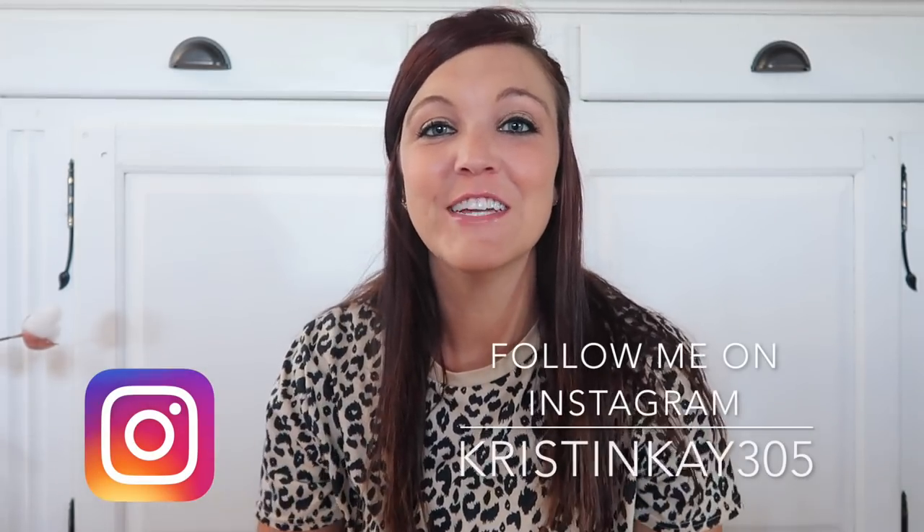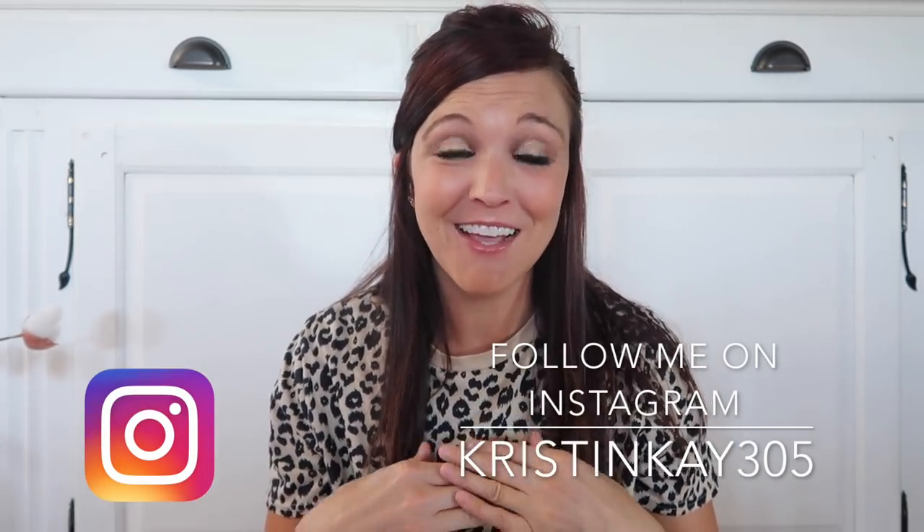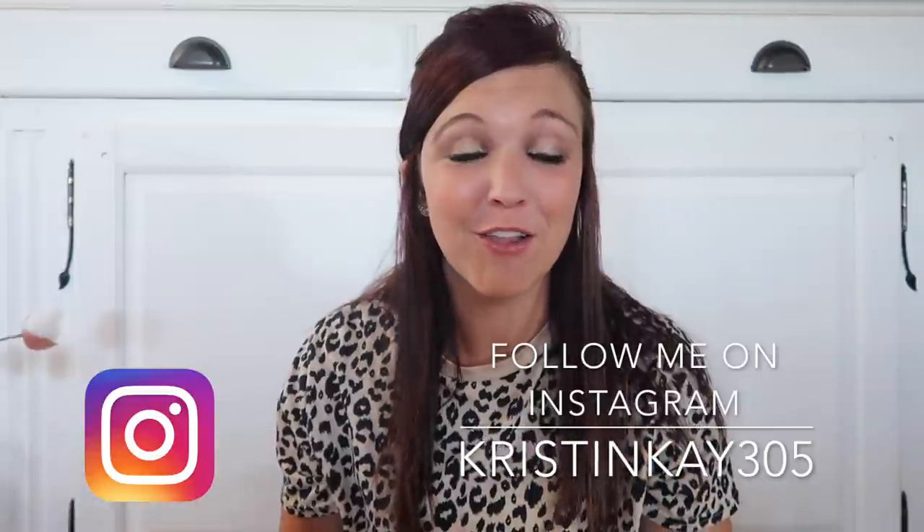Hey guys and welcome to my channel. If you're new, my name is Kristen and today I'll be doing 10 fall Dollar Tree DIYs. I try to make these as easy as possible so you can follow along and recreate them yourselves if you choose to. I'm just really excited to share these with you, so let's just jump right into 10 brand new fall DIYs.